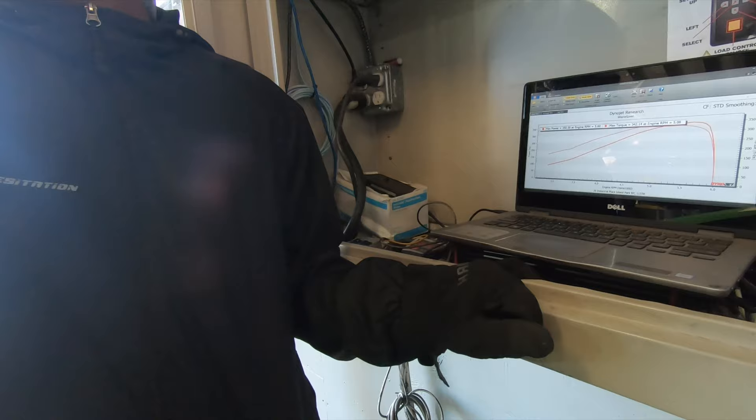What did it do? 350 — it says 350, 342. So hard, hard, hard.